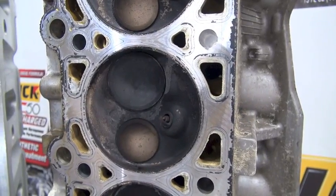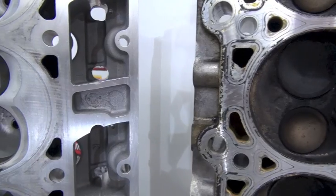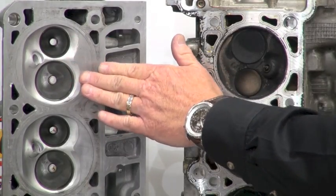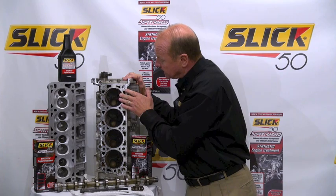Let's take a look at a couple of cylinder heads. This is a cylinder head that we pulled off the engine. This is a brand new head off of a racing spec engine. Now look in the valve area — look how clean this new head is. And look at all the carbon buildup and deposit in this area right here.